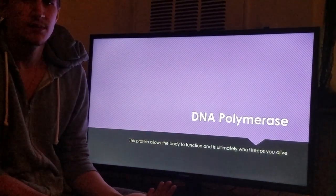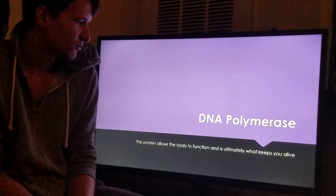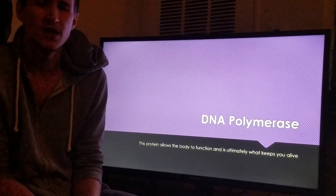And that is DNA polymerase. It's basically a protein that helps your body function, and it is what keeps us alive.